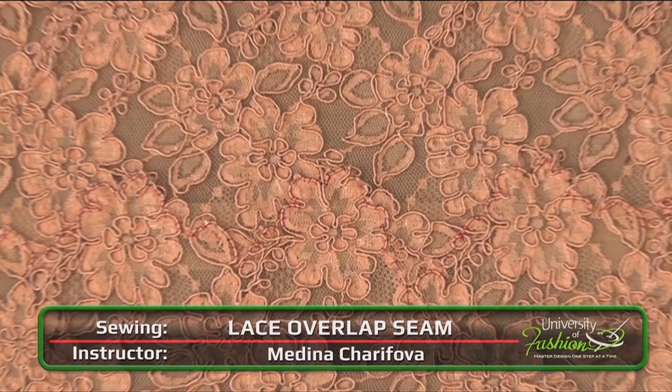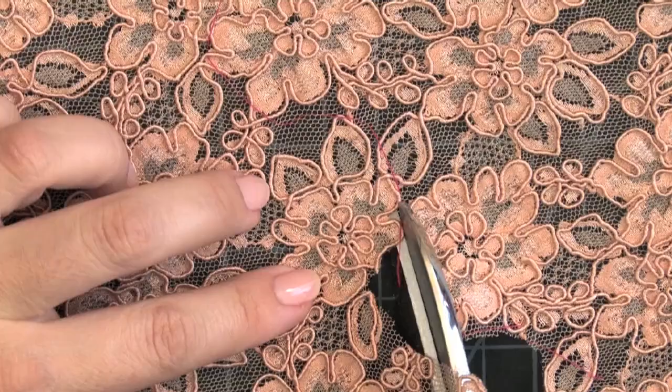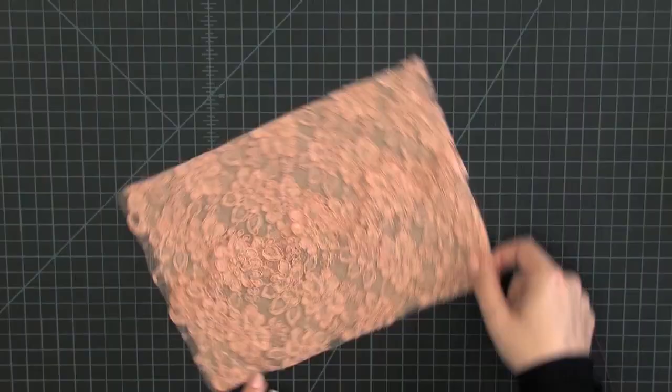This couture lesson, used in bridal wear, evening wear, and expensive lingerie, will teach you how to create a seamless lace seam which is the difference between a beautifully constructed lace garment and a cheap imitation.